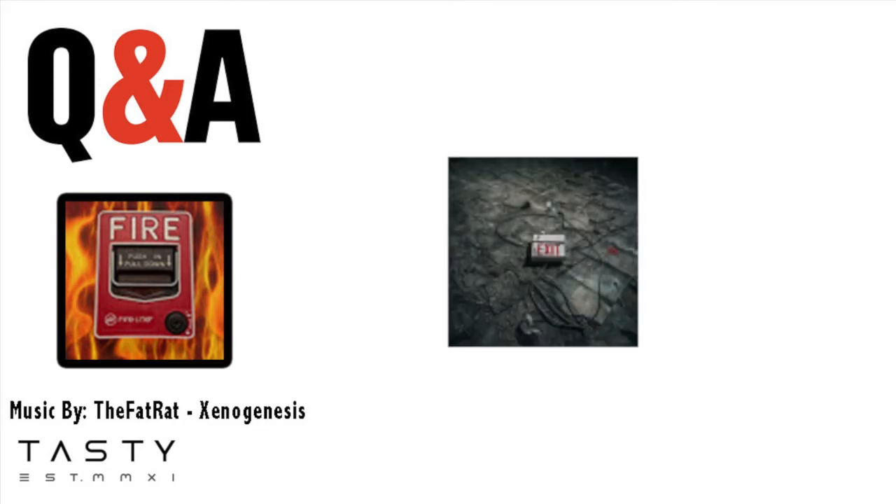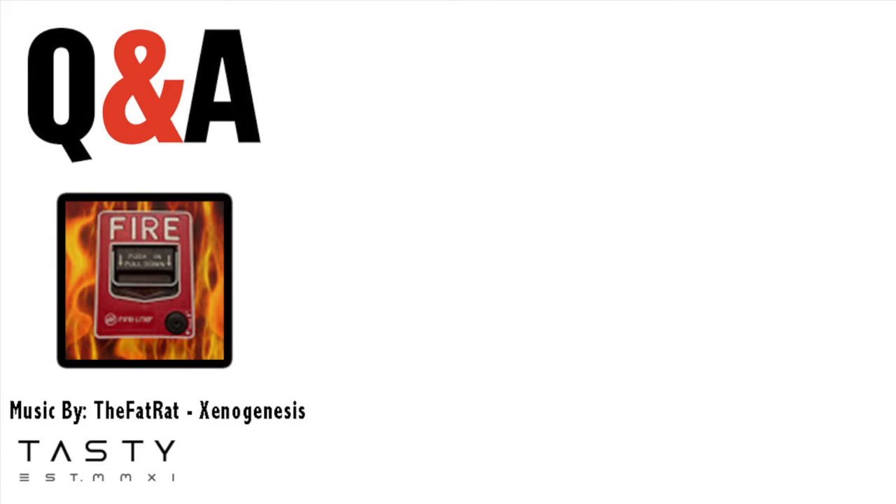Monkeybret asked: can you get more fire alarms? The answer is yes, I will get more fire alarms for sure — and exit signs maybe. But as of right now I just need to get some money and then I might buy some more.